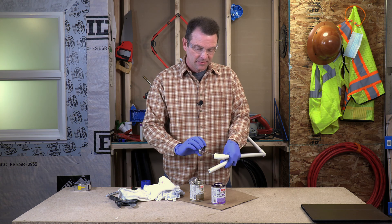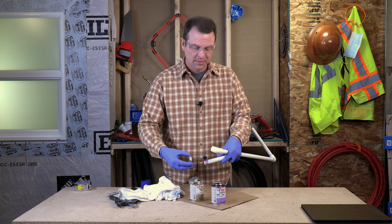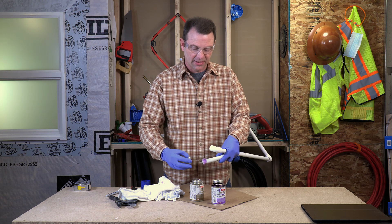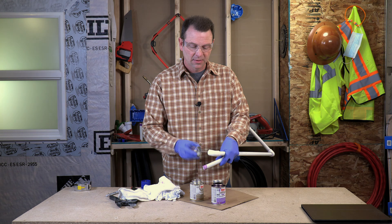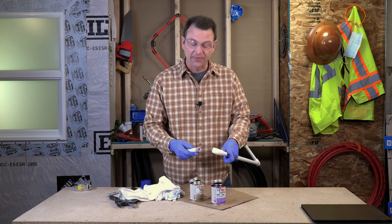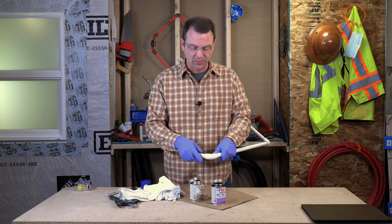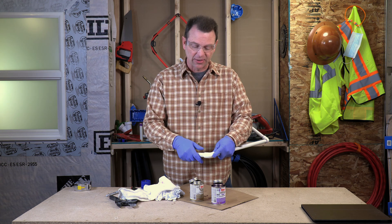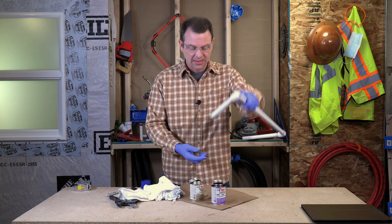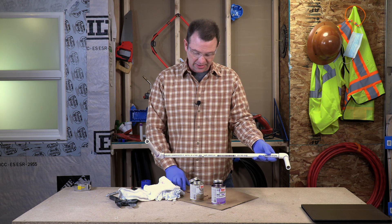Let's do our last fitting. Inside the fitting, outside the pipe, back in the fitting one more time. Cement — start with the pipe, in the fitting and on the pipe. For the longest time I had no sequence for this at all. The manufacturer of the chemicals is the one that spells this specific sequence out. Make sure you hold that fitting — it will literally try to push itself out. After a few seconds you can let go. Our connections are solvent welded and curing as we speak.